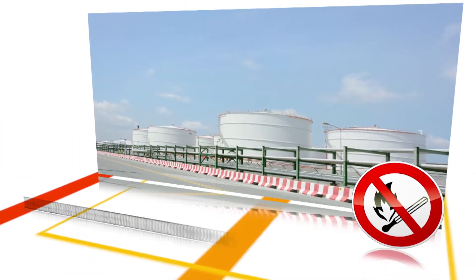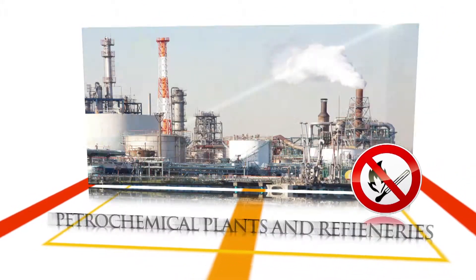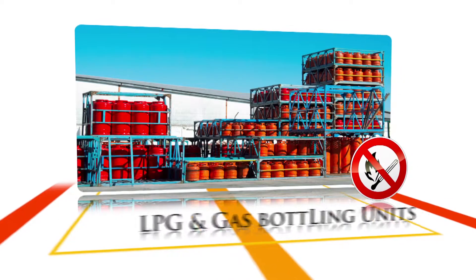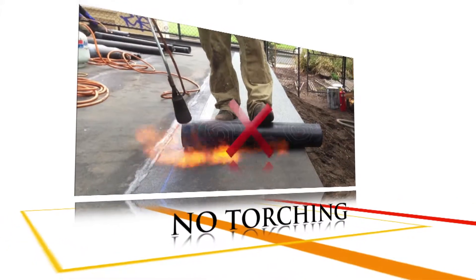Dr. Fixit SamShield membranes can be widely used in areas with fire hazard restrictions such as petrochemical plants and refineries, LPG and gas bottling units where torch-on membranes cannot be used.